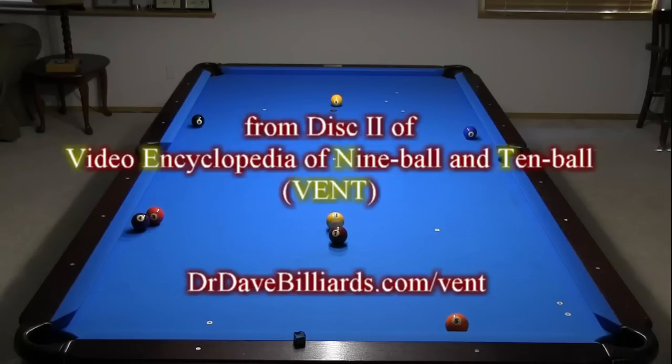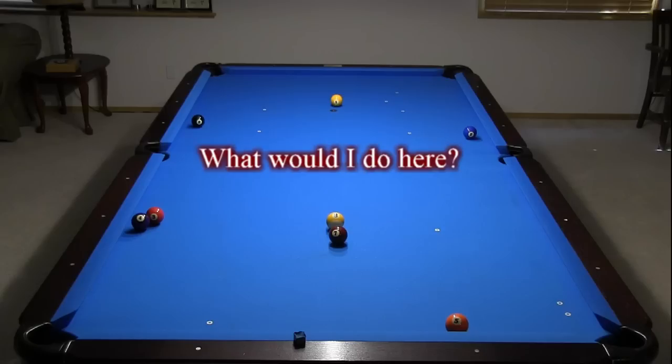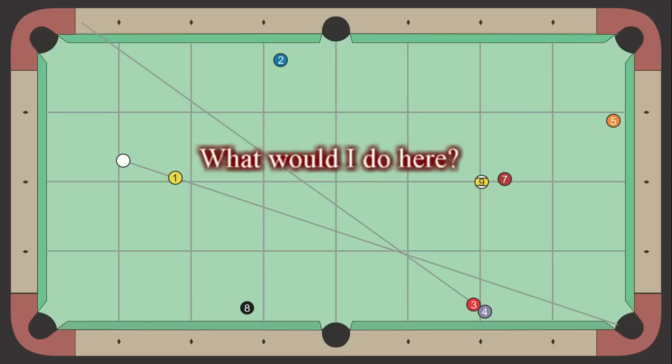Here's an example 9-ball layout from Disc 2 of the Video Encyclopedia of 9-ball and 10-ball, or VENT. In this video, I explore all possible options for this shot. Before continuing, study the layout and ask yourself, what would I do here? Here's a diagram of the ball layout so you can clearly see all of the ball positions and angles.